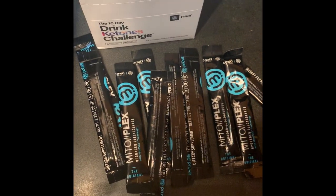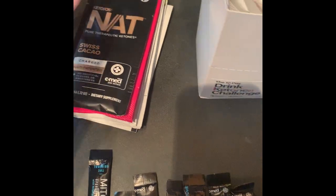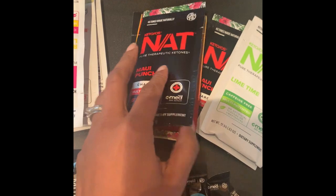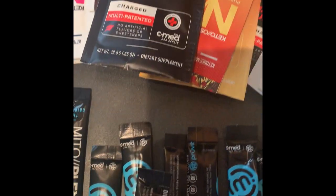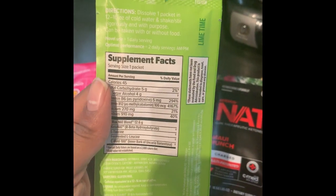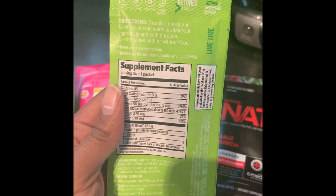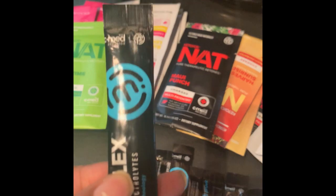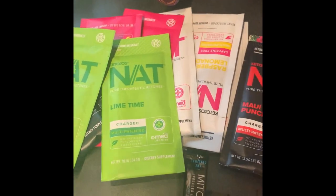Now we have a whole bunch of brew bugs here. I don't really even know what this stuff does. I heard energy and weight loss and I was like, sign me up. So I got a whole bunch of packets here. I'm going to have to go look at the directions. Dissolve one packet in 12 to 16 ounces of cold water, shake and stir vigorously. The product can be taken with or without food. I'm going to figure out what I'm supposed to take each day.